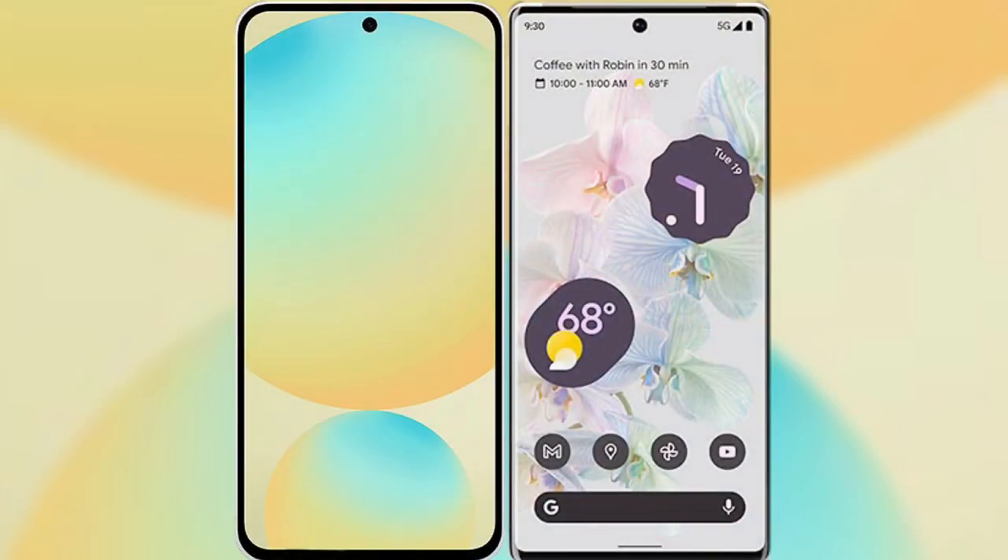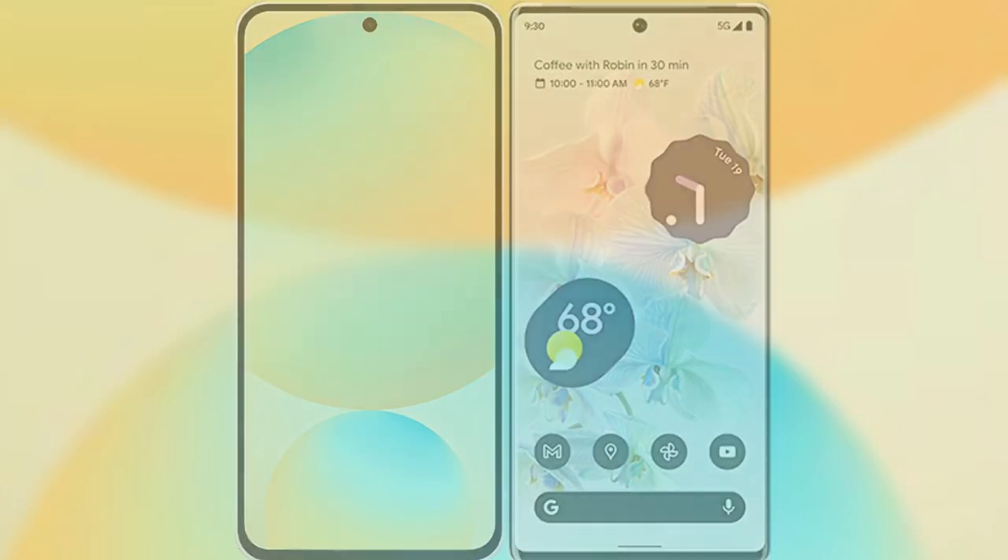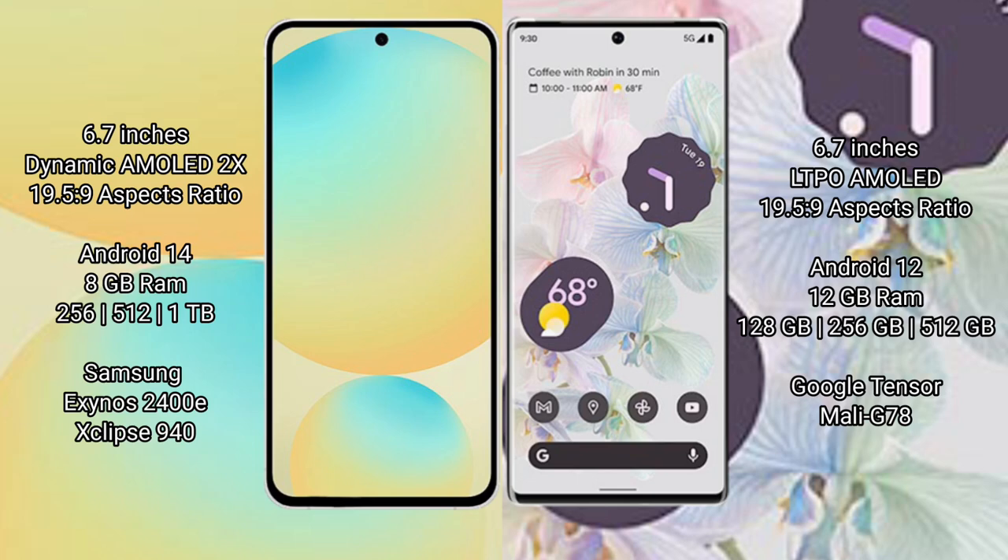I will compare the new Samsung Galaxy S24 FE with Google Pixel 6 Pro. Samsung Galaxy S24 FE features a 6.7-inch Dynamic AMOLED display with a 19.5:9 aspect ratio. Google Pixel 6 Pro also features a 6.7-inch LTPO AMOLED display with a 19.5:9 aspect ratio. Samsung Galaxy S24 FE runs on the Android 14 operating system.